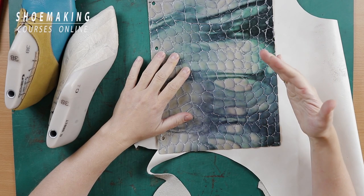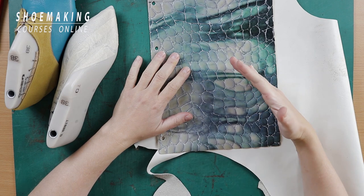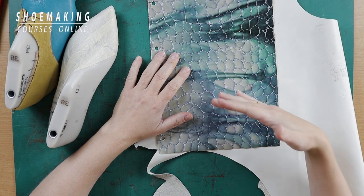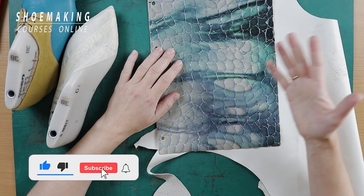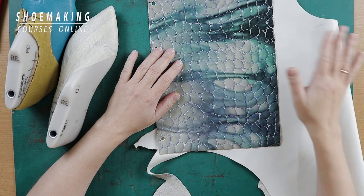In this shoemaking tutorial, I will show you the extra value that you get beyond making only one or two footwear types if you learn shoemaking the proper way. Don't forget to subscribe to this channel and click the bell button to be notified when my new video comes out. So let's start.